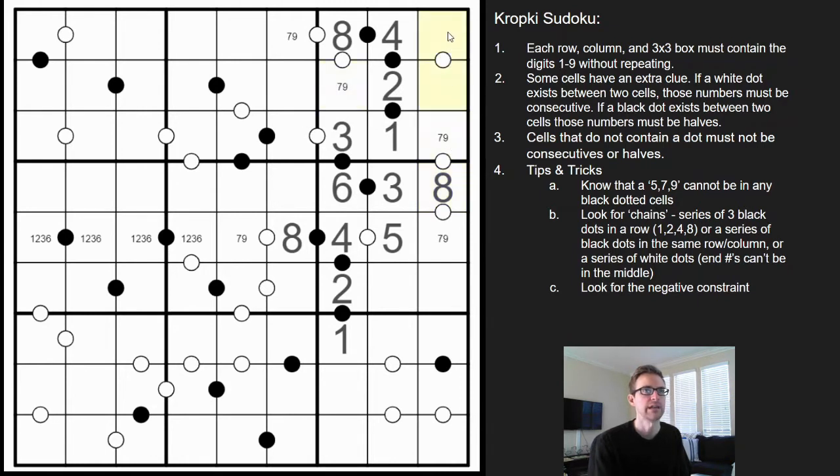We have a seven-nine pair, making this then a five-six. The negative constraint applies: you can't have a five next to a four without a white dot, so that's six-five. And then the missing digits in that box are one, seven, nine. This can't be a one because it's next to a two, so that makes that a one, and therefore we have a seven-nine pair there and a seven-nine pair there.